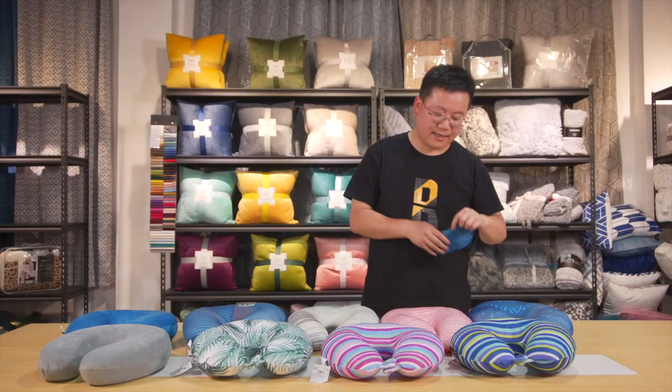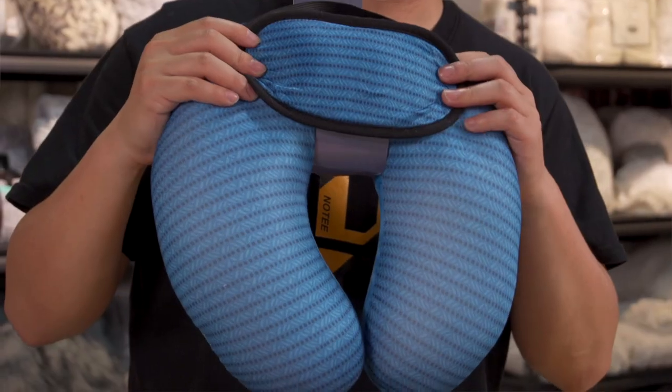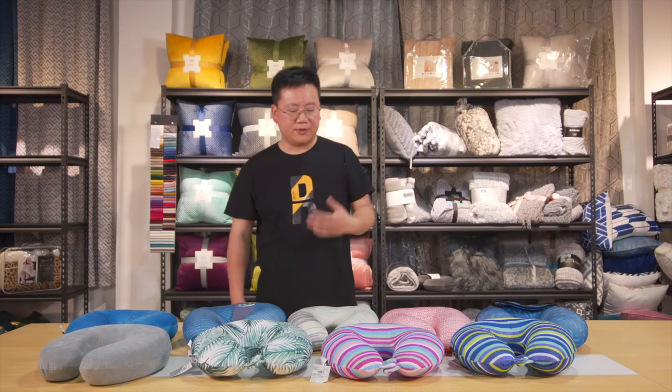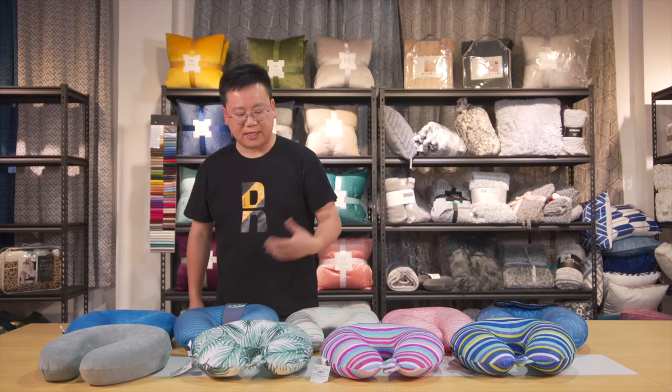We can also add air masks to go with your neck pillow, so it can be a set. It's very good for travel, for use at home when you're reading or watching TV, and it's very good for the neck.